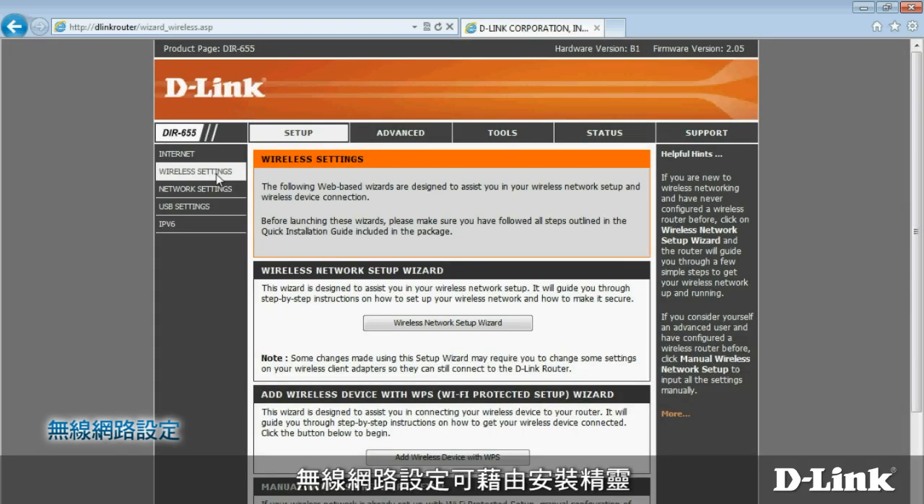You can set up your wireless network using a wizard, add a device with WPS, or enter settings manually. Let's go through the steps using the wizard.